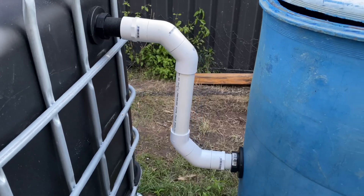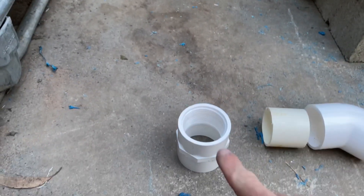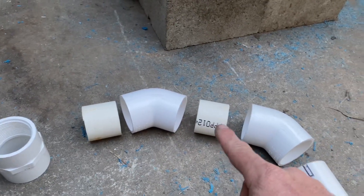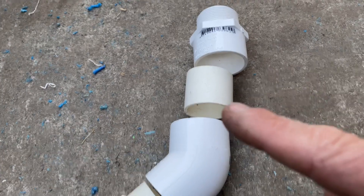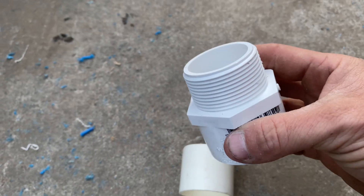So now that we've drilled all the holes and installed the tank outlet fittings, it's time to plumb up the radial flow settler. Let me show you how it's done. Now the piping you're going to need is a 45mm threaded female adapter, 40mm pipe, 45 degree angle elbow, 40mm pipe, 45 degree angle elbow, 40mm pipe, 45 degree angle elbow, 40mm pipe, another 45 degree angle elbow, 40mm pipe, and lastly a male 45mm threaded adapter.